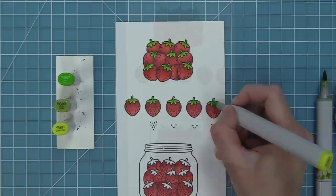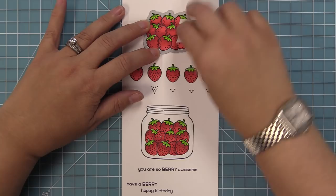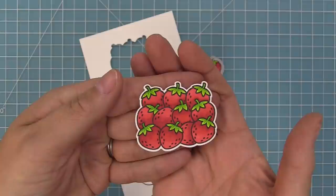These are the coordinating dies for the set, which you can bend apart at the tabs or use your wire snips to separate. We're going to take those dies and line them up with the image in the set, hold them in place with some low tack tape, run it through the die cut machine, and you'll have perfectly cut out strawberries every time.